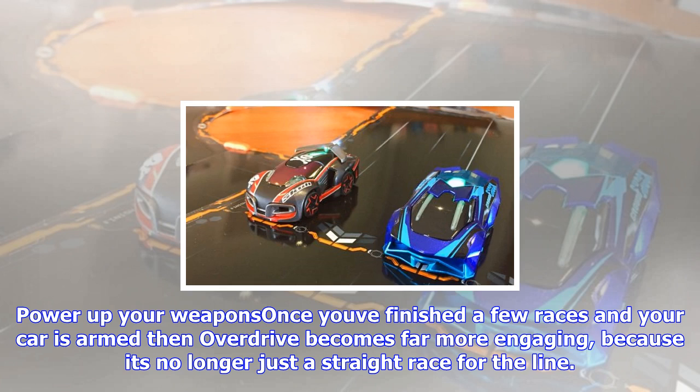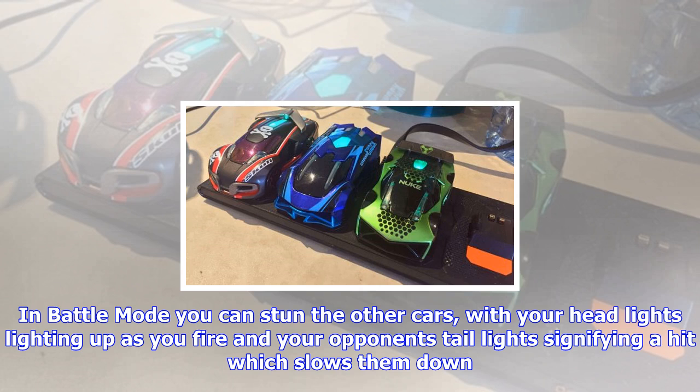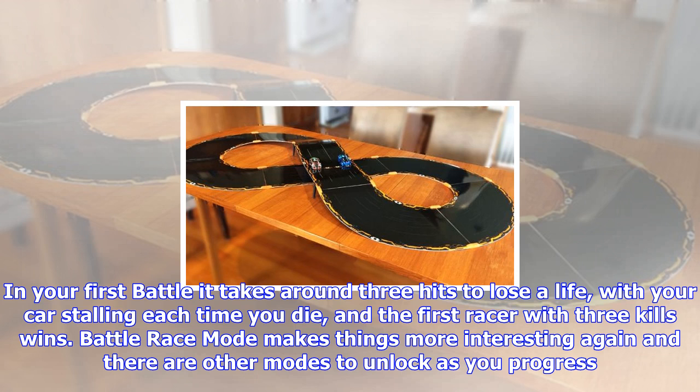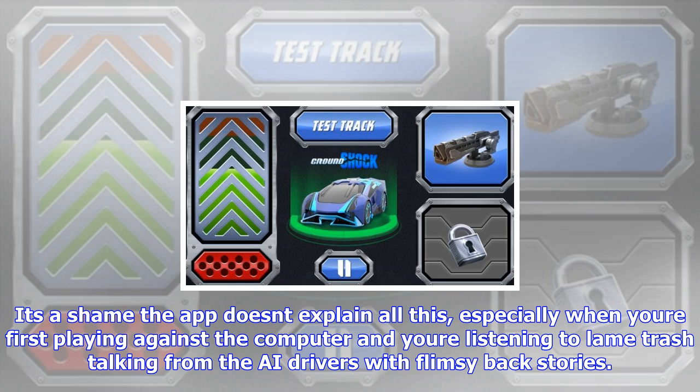Power up your weapons once you've finished a few races and your car is armed, then Overdrive becomes far more engaging because it's no longer just a straight race for the line. In battle mode you can stun the other cars, with your headlights lighting up as you fire and your opponent's taillights signifying a hit which slows them down. Meanwhile the light on top of your car indicates your health, and you can also see your health status on your screen. In your first battle it takes around three hits to lose a life, with your car stalling each time you die, and the first racer with three kills wins.